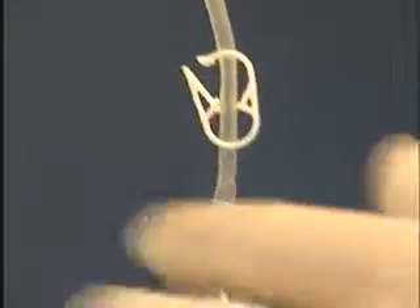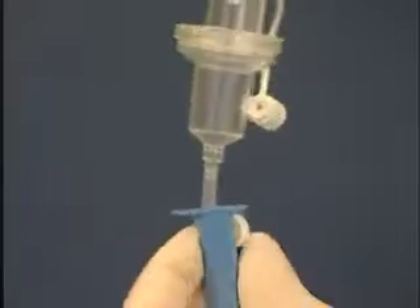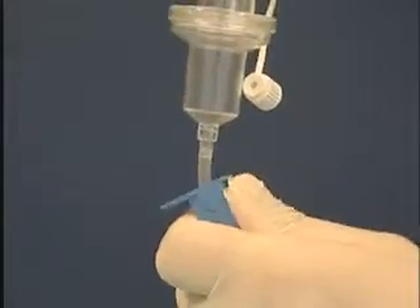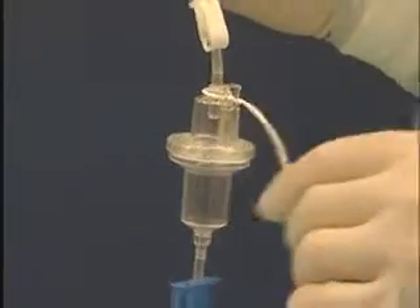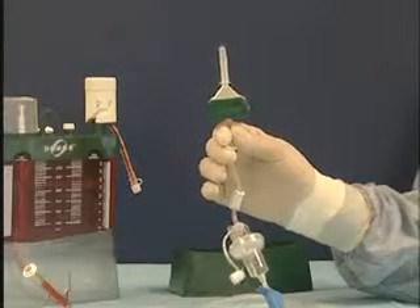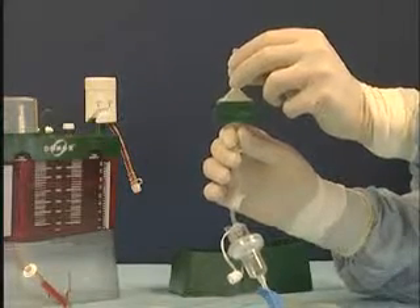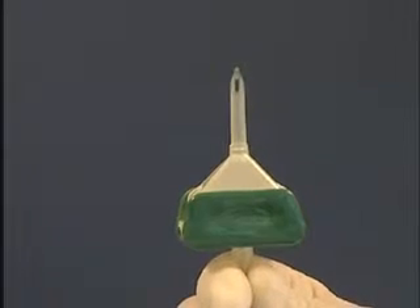The tubing clamp and the roller clamp are both closed. At this stage, the white protective cap of the drip chamber is hanging free. We remove the transparent protective cap from the filter set spike and firmly insert it into the connecting tube of the donor system.